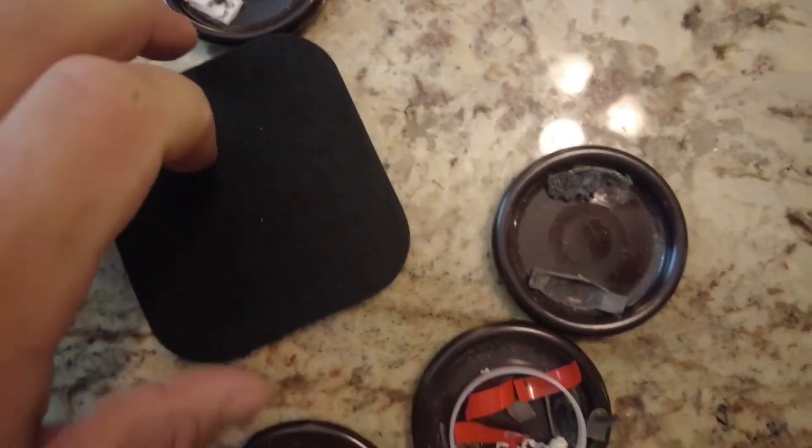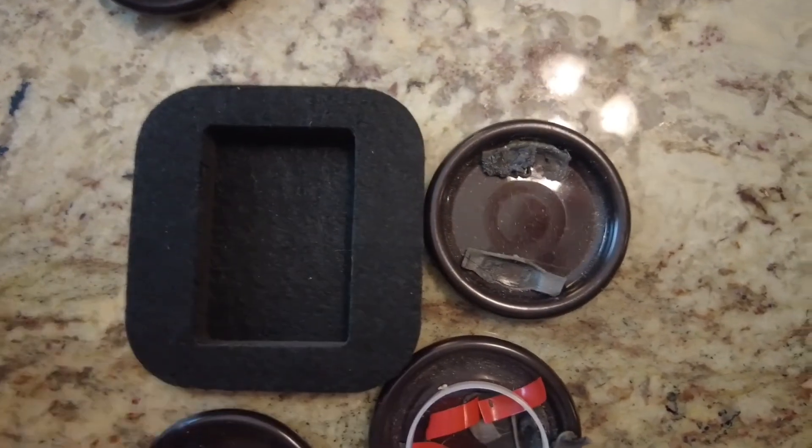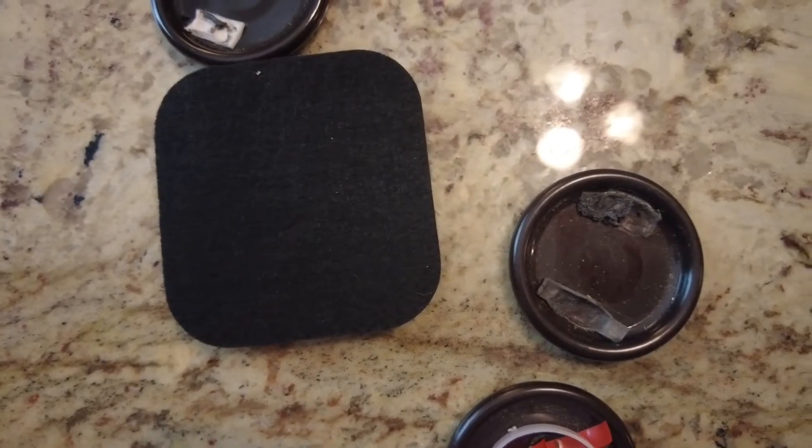But we'll see — I can always cut a small piece of wood to fit inside of there, which will turn this whole thing into one big pad. We'll just have to see what the follow-on review says.